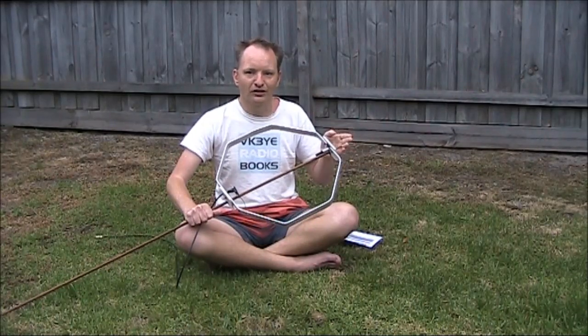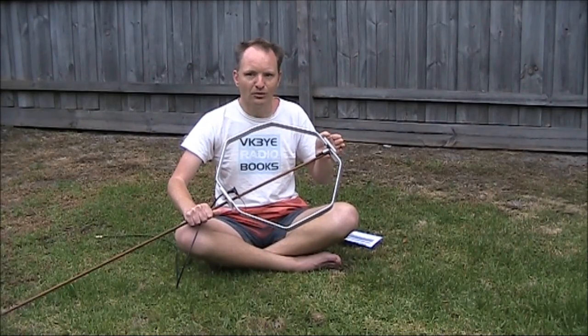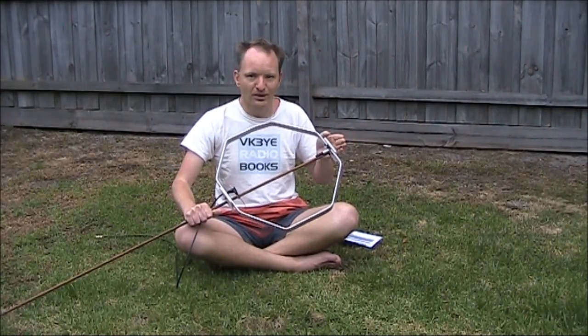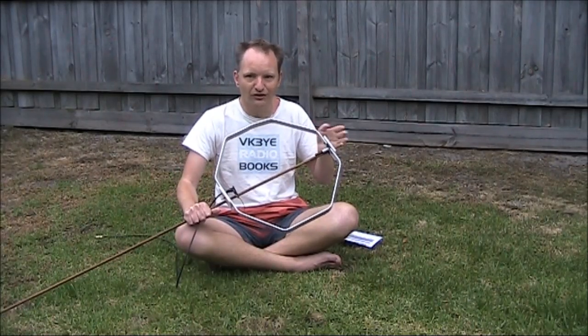So that's beacons. Have a listen around, learn to identify particular beacons even if you don't know Morse well. It takes a little bit of practice, but you'll soon be able to identify at least the letters used in the common beacons that you hear.